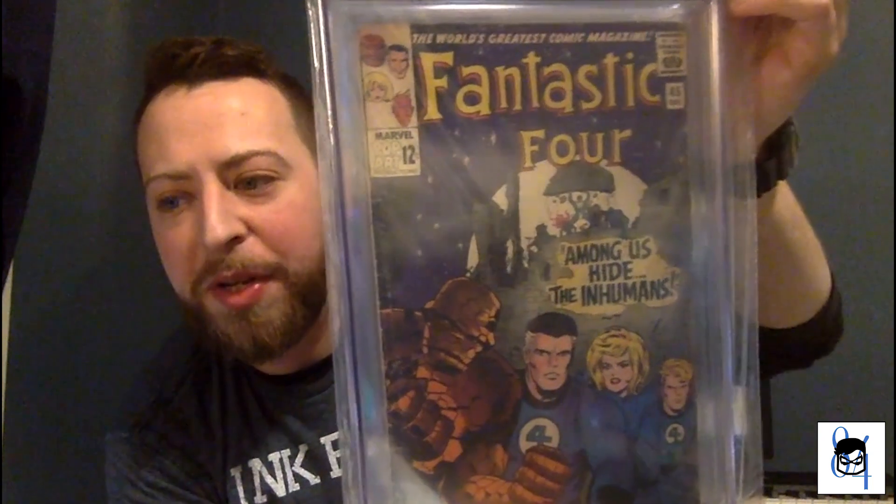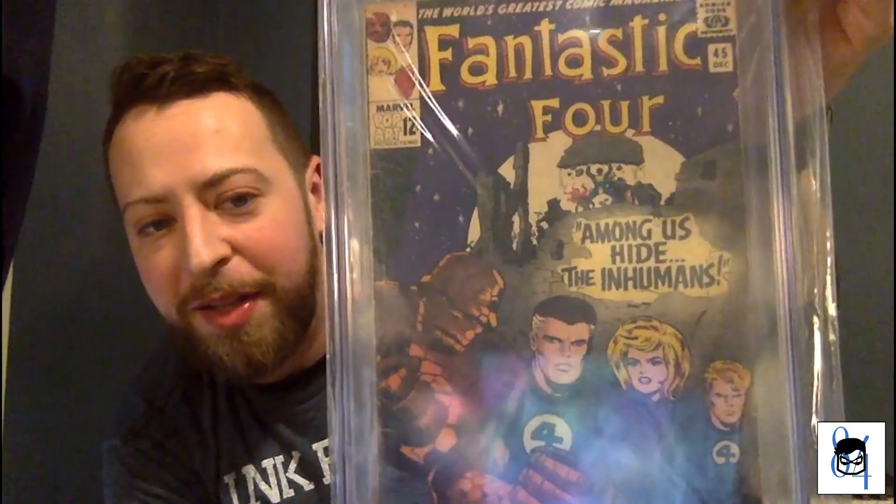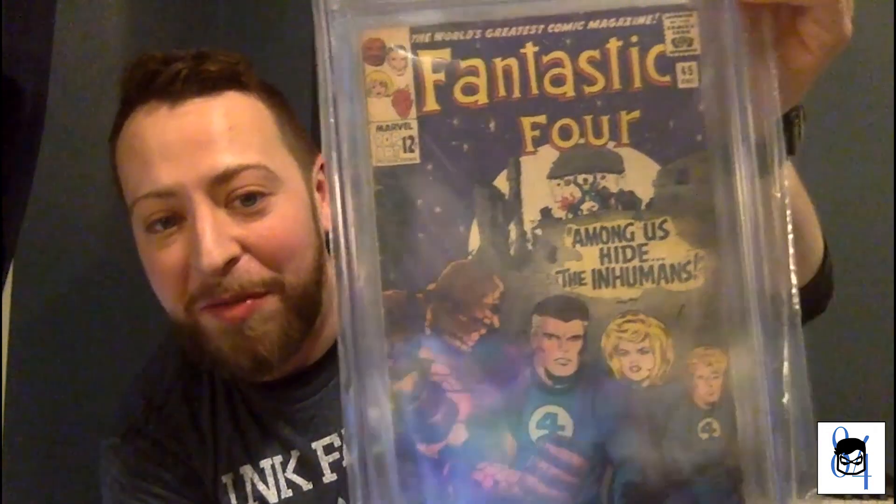I've always really liked that cover. This was when Sue Storm still had that molly-wops-looking hairdo, but I really like the way Reed looks on it. First appearance of the Inhumans — bang! I'm happy to own this book. I know a lot of Inhuman keys have dropped in price recently because of the failure of that show, so I don't think that book goes for a ton, but I'm happy to own it. It was included in the lot, so I couldn't turn it down.